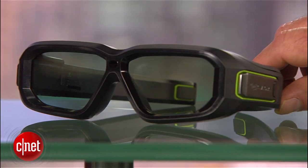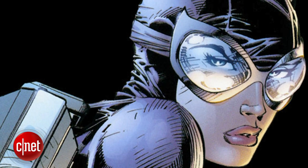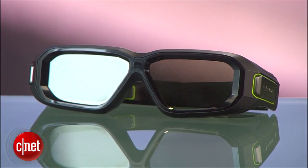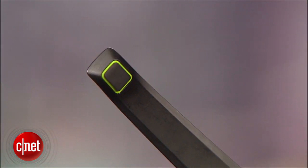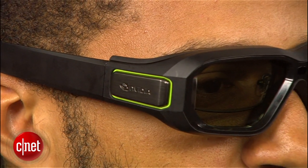My first impression was that they looked more like goggles than glasses — comic book nerds will get this — they reminded me of Catwoman's goggle redesign from a few years back. The thicker brim blocks out more ambient light and the lenses are actually larger as well. They also use a softer plastic than the first gen and have rubber cushions at the end of each handle, making them much more comfortable to wear.